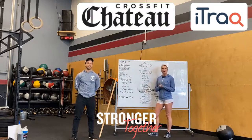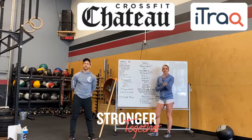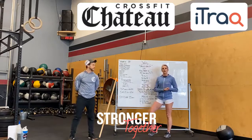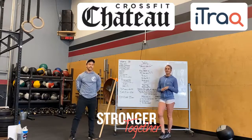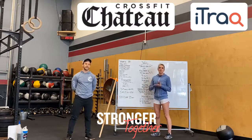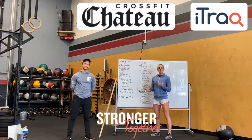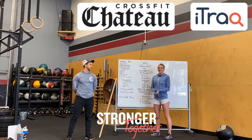We have some exciting news. We have one of our members, Roman, who owns iTrack — he is helping us by sponsoring Chateau for the next three months. We're going to be doing a raffle: for any new member that joins Chateau within the month of March, those names will go into a raffle and they have the ability to possibly win a full annual membership paid in full by Roman and his company. That's going to be for March, April, and May. On top of that, for current Chateau members — anybody you refer that signs up for a month, there's a referral program where we discount your next month's membership $50. Roman's going to match that and give you a $50 gift card to Noble. Lots of exciting stuff happening — very exciting.